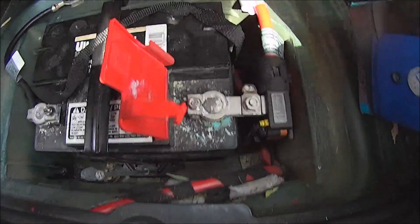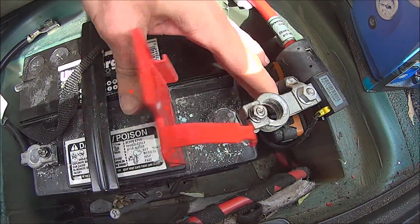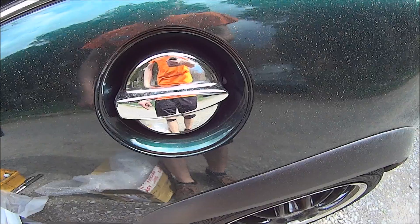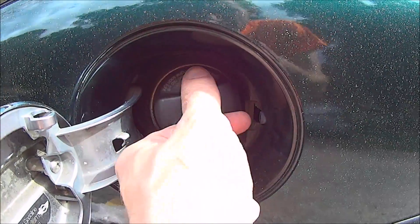The fuel pump went out in my Mini Cooper. I got the replacement in the mail and got the car all ready, with plastic everywhere because if the gas splatters, that smell is going to be in the car for a long time. Make sure you disconnect the battery and relieve any pressure in the fuel tank by opening the fuel cap.